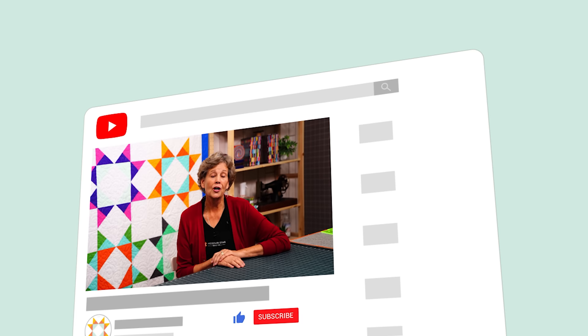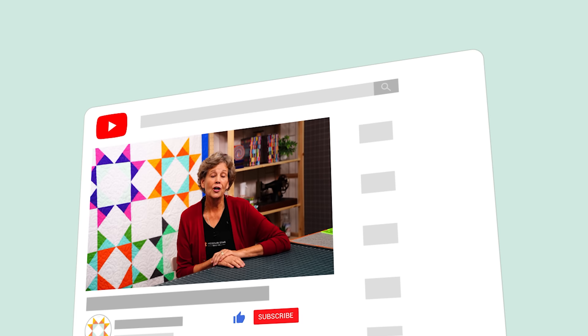It's Jenny from the Missouri Star Quilt Company. We hope you enjoyed watching this video. If you aren't already part of the Missouri Star Quilt Company family, be sure to subscribe so you won't miss a thing. And if you click that bell, it'll notify you every time a new tutorial comes out. See you next Friday!